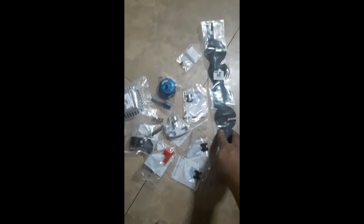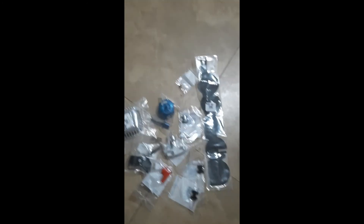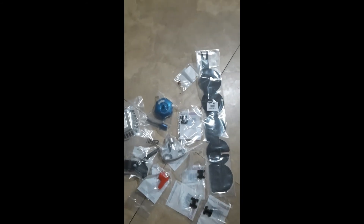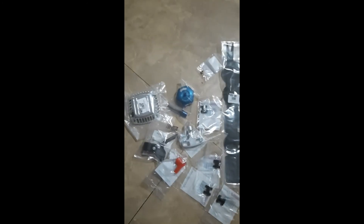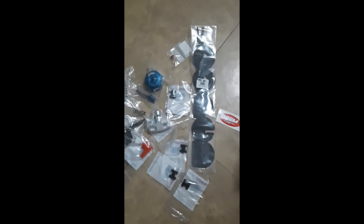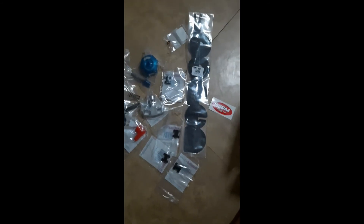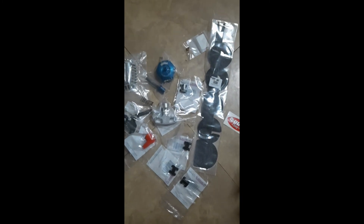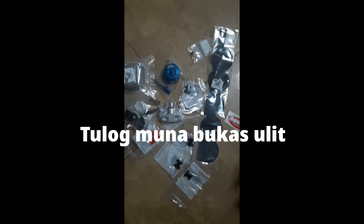Less than 1,000 pesos, and the other side is included too. If you order locally, the go-ped alone is already 1,000. But if you order straight from DDM, it arrived in under 7 days. Complete na siya! And there's also a DDM Racing sticker - and what looks like a candy, I'm not sure. I set it aside. Good evening everyone, installation to follow.